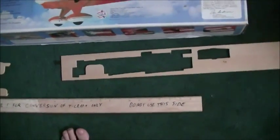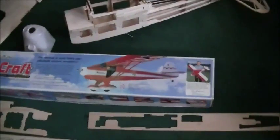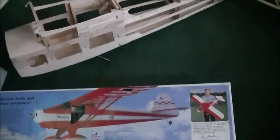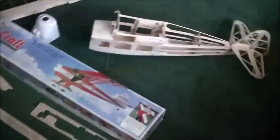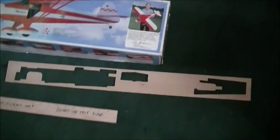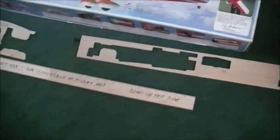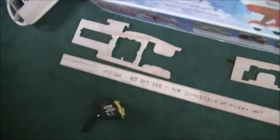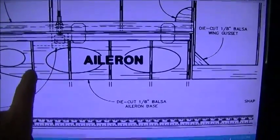I contacted Great Plains about it and they wanted $8 shipping plus $20 for the plans - and me being a tightwad, I didn't want to do that. Since I couldn't get the parts through the hobby shop either, I managed to cut out everything I needed myself. I also figured out a trick for measuring distances from the PDF plans.